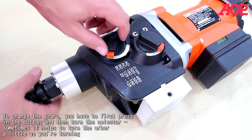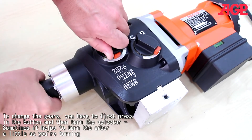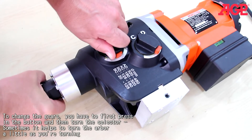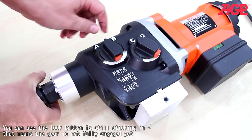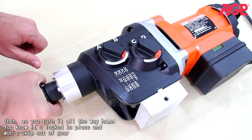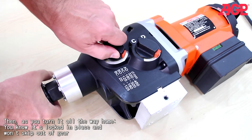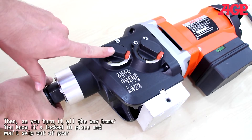To change the gears, you first press in the button and then turn the slider. Sometimes it helps to turn the arbor a little bit as you turn. You can see here that the lock button is still sticking in — that means the gear is not fully engaged yet. But as you turn it all the way home, you know it's locked in place and won't skip out of gear.